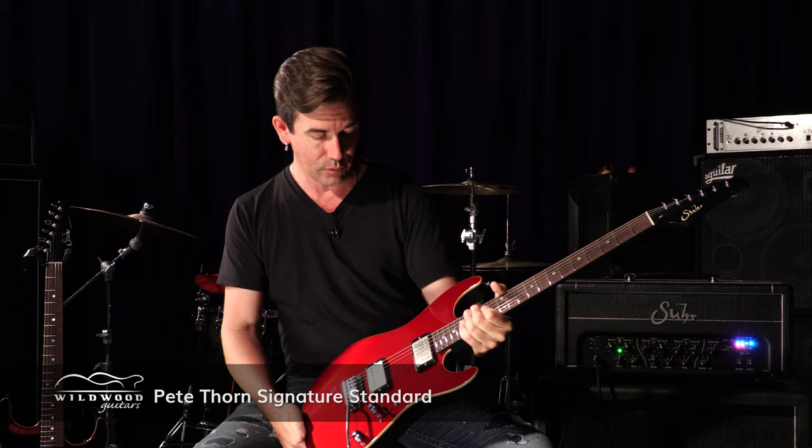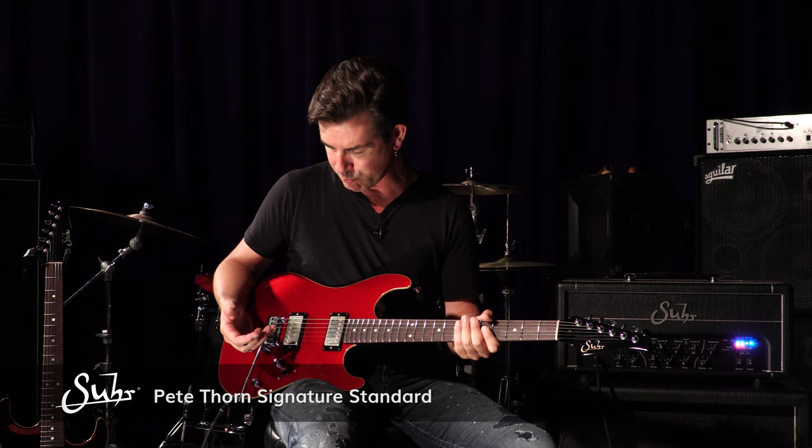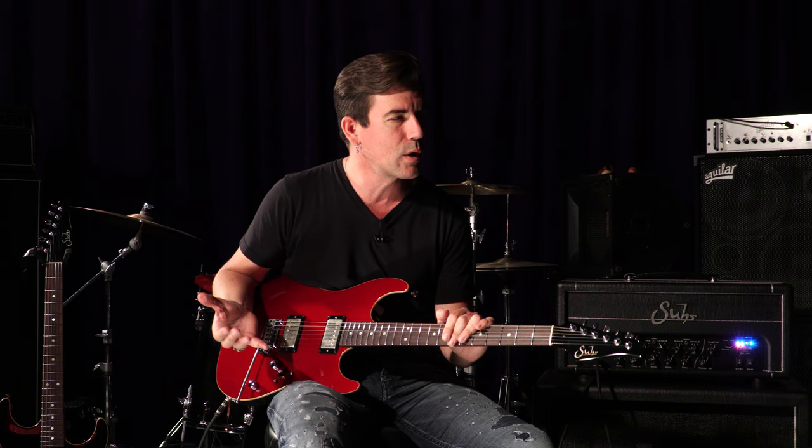Hey, it's Pete Thorne. What's up? I'm out at Wildwood in Colorado, just having fun playing my new red Pete Thorne model guitar through my PT-15 IR amplifier. This is a little video all about this guitar and kind of how it was born. I just want to talk about it because I think it's a really cool guitar for the working guitarist.